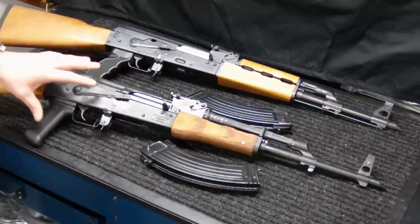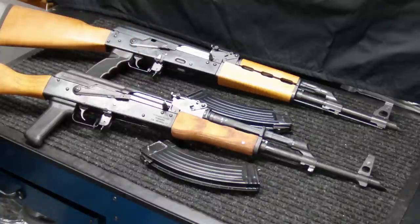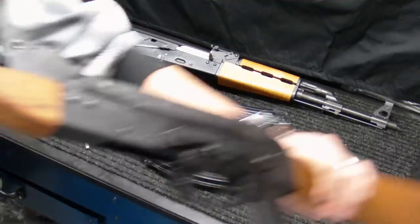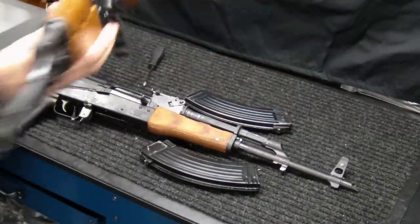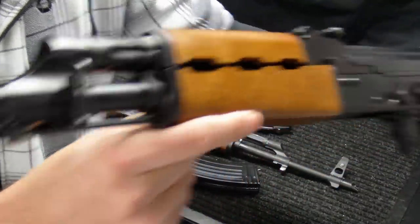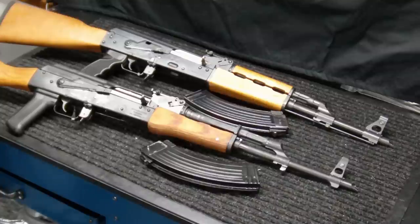Both come with cleaning rods, though with the Wasser 1063 that's sometimes optional depending on the retailer — they'll usually make note of that. The MPAPs will generally always come with one. Both rifles have a front sling attachment. On the Wasser, it's on the front handguard bracket, whereas the MPAP's front sling attachment is actually part of the front gas system — not a huge difference, maybe four or five inches of placement difference, but a difference nonetheless.